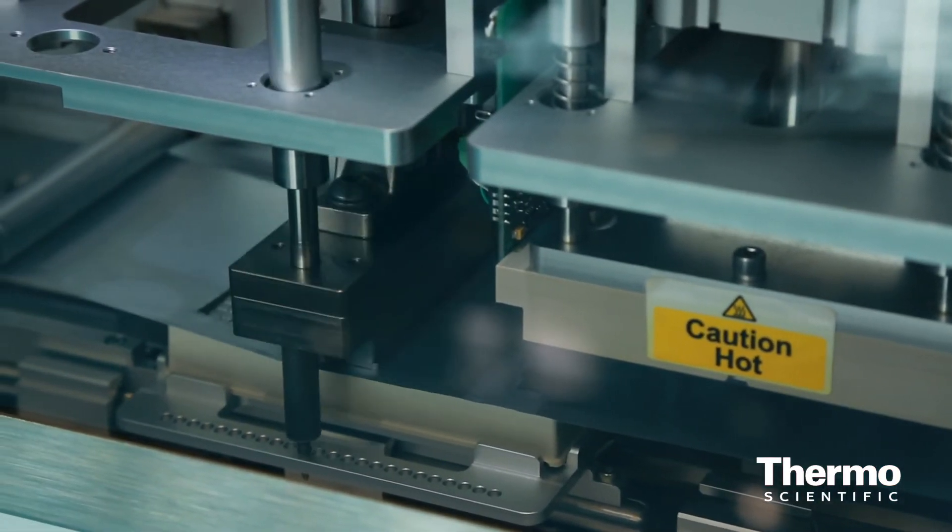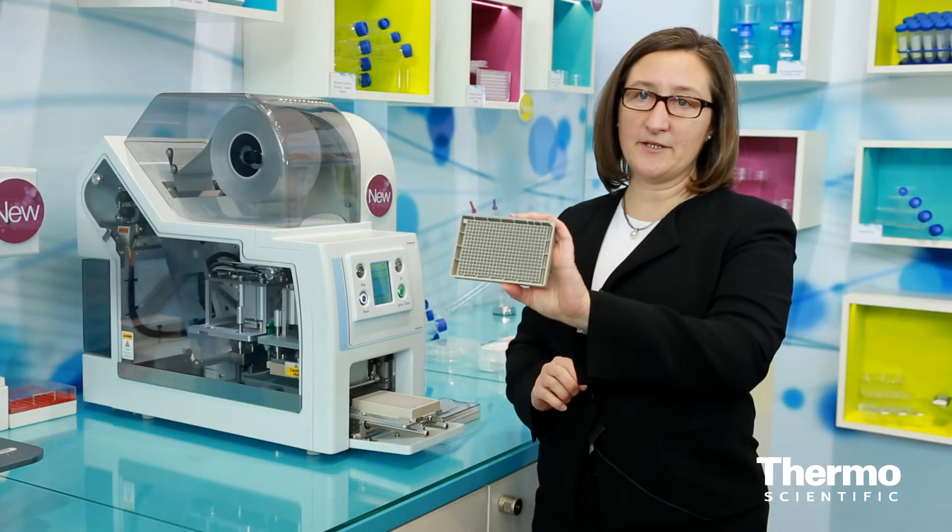This sealed plate also, as you can see on the bottom, is 2D barcoded. We have a unique process for our Matrix products for that application as well.